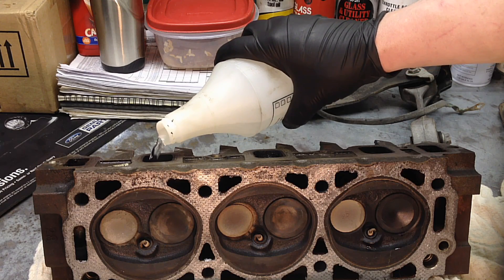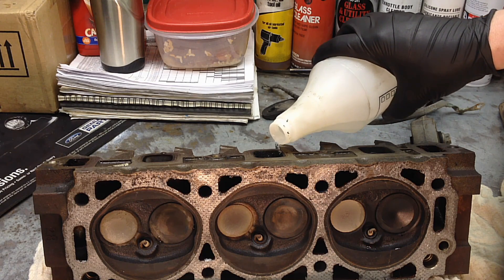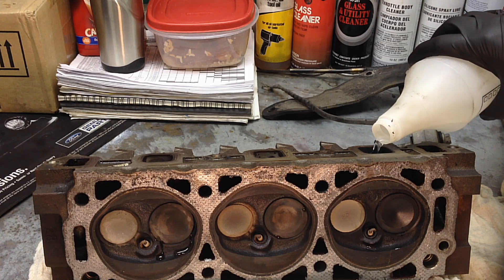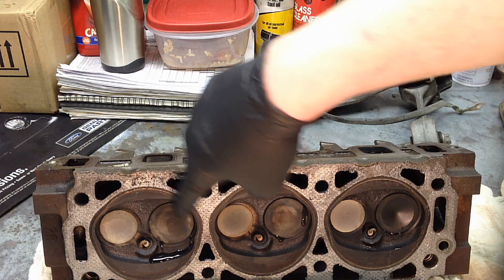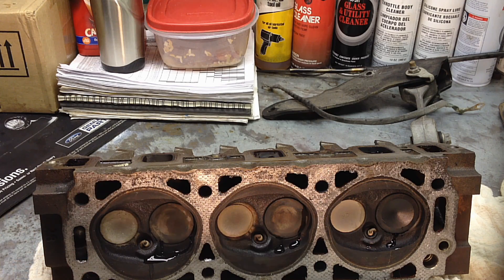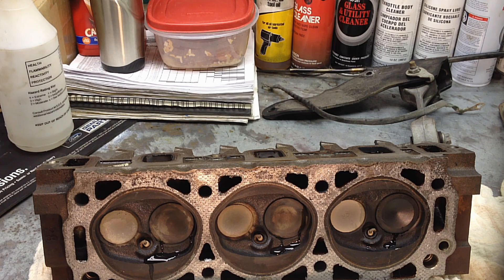We'll do six first — just fill it to the top. There should be no water leaking from those valves; spring pressure and a good seat should easily seal that up. Now as you can see, number six is the absolute worst, five is the second worst, and then number four has just got a little bit of a dribble. These have some mileage on them.